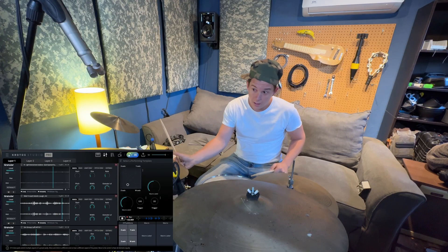You ever mic up an actor and they're like, 'Is this going to pick up my heartbeat?' Buddy, I wish — that'd be more consistent than your dialogue delivery. ADR sessions are like therapy. The director's in the back saying, 'Can we get one more with sincerity?' And the actor's like, 'Can we get one with less career regret?'